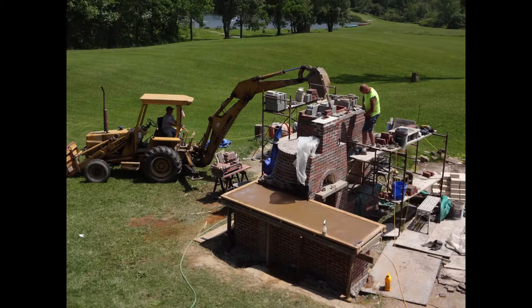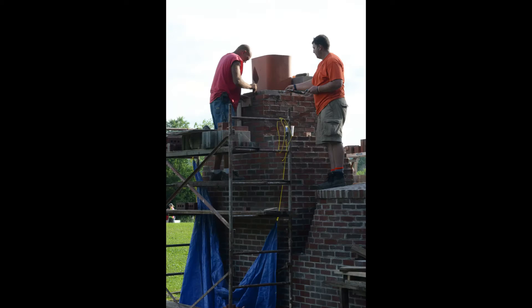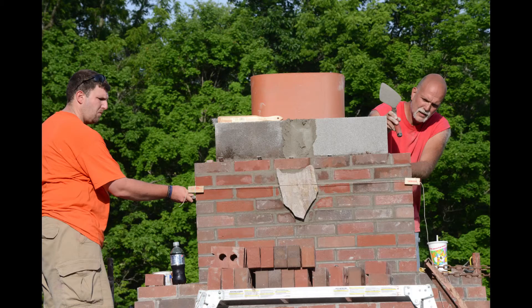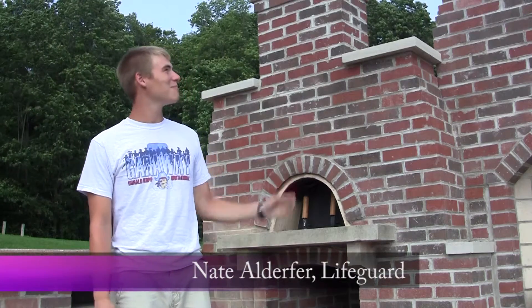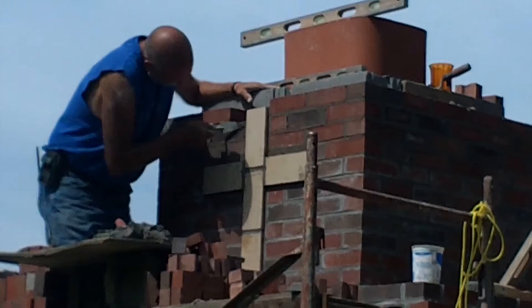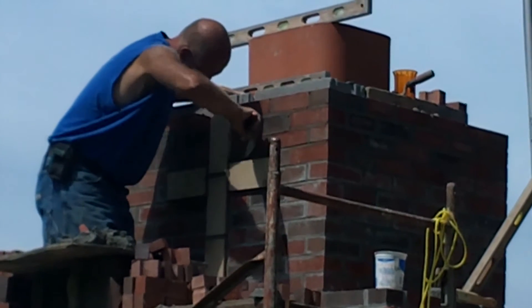And we had some challenges along the way, and it was an 18-month process to get here. It was kind of a long journey, but it was a good journey. There are a lot of different pieces that were put in. It's cool to see the coyote stone on the top and the cross on the back. That was really cool to be a part of.